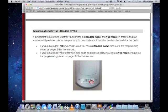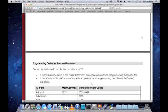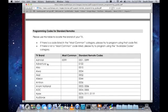The remote control I'm trying to program today is a standard remote control. I'm trying to program my remote control to a Samsung television, so I'm going to want to find the appropriate code for a Samsung TV. We'll scroll down further and we'll see TV Brands, Most Common, and Standard Remote Codes. This is alphabetical, so you'll scroll down to the S's for Samsung. Most Common is just the code that we found to work in most cases for that particular brand, and if that does not work, you can use the standard codes located here.